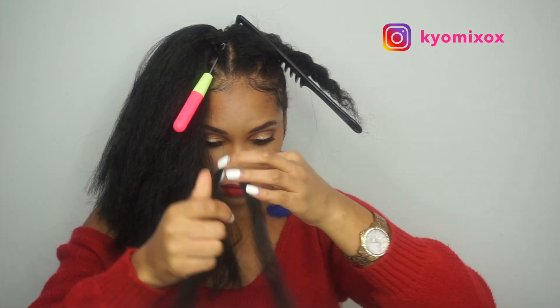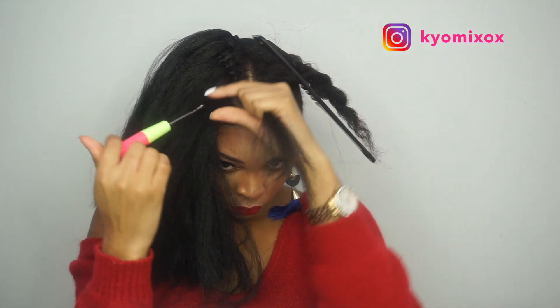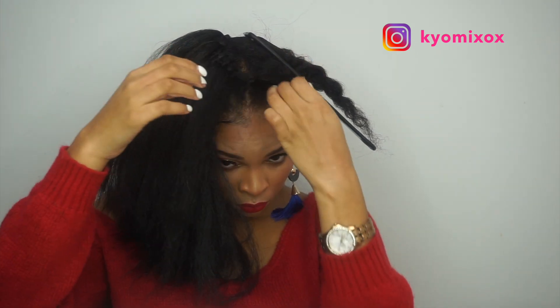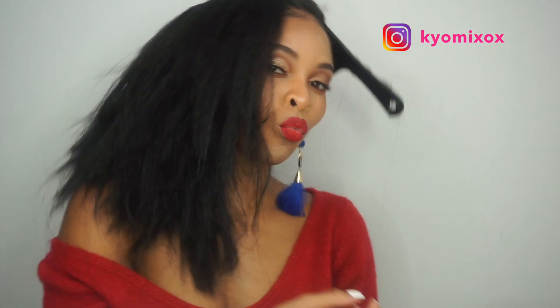Let me know if you like this style in the comment box below. I'm aware that this hair could have been cut better, but I can't cut hair, so it's just to give you an idea. If you can cut hair better than me and you're thinking of getting this hair, go for it — let me know how it comes out. Comment, like, and subscribe. Thanks for tuning in guys, bye!